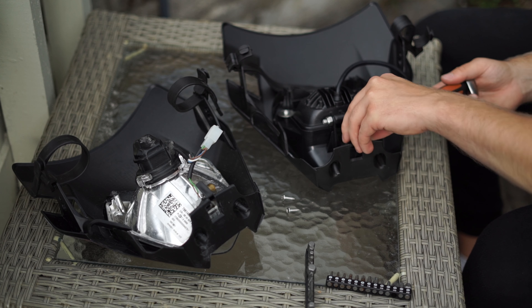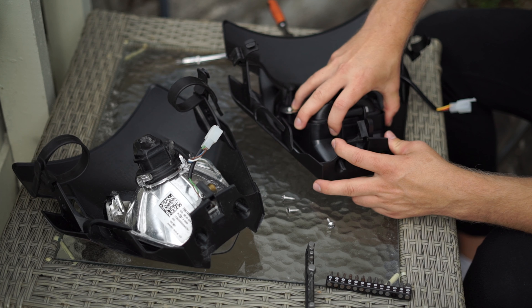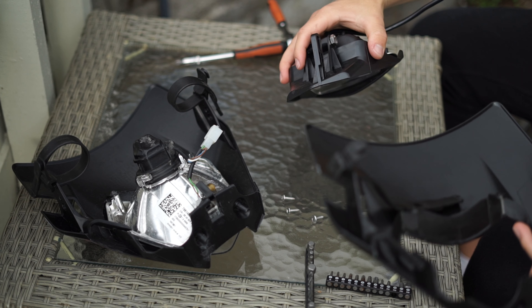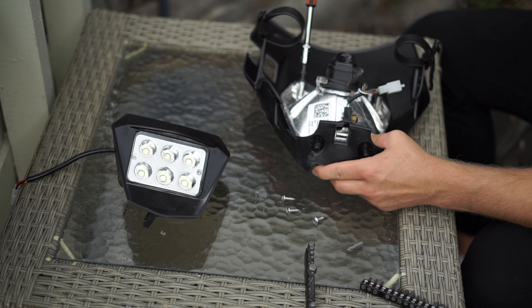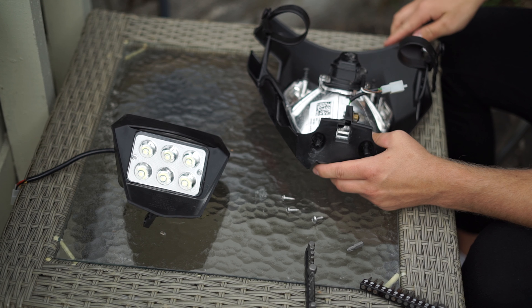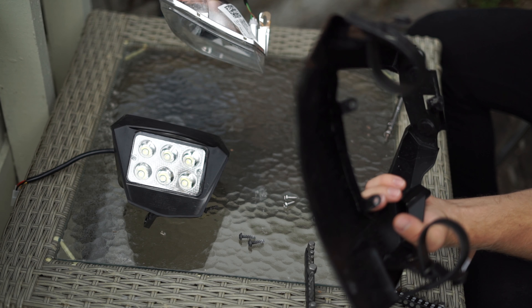You have two screws right up here — you unscrew those, and then you have one screw where you can adjust the headlight tilt. Then you can take the headlight out. You can actually just buy the light from Bike House too, so you don't need to buy it with the headlight mask. It's really easy if you just want a plug-and-play headlight — you just remove the old one and install the new one.